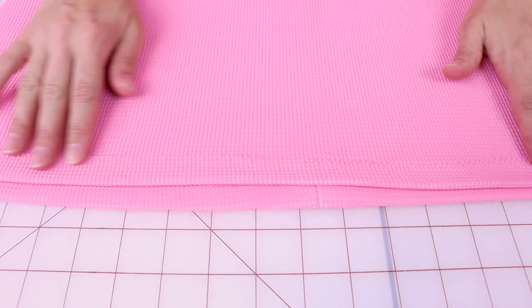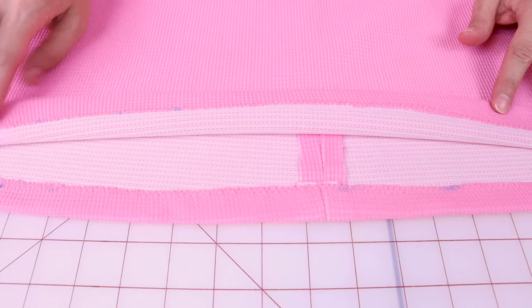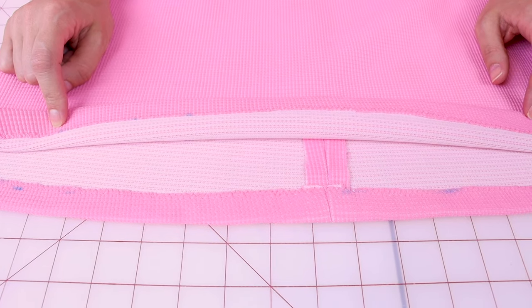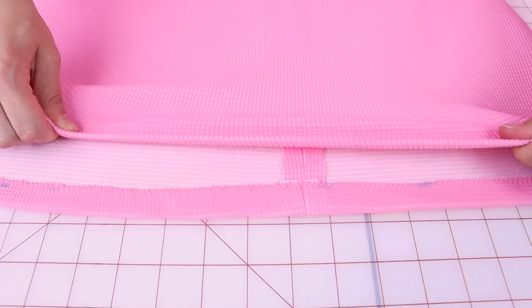A zigzag stitch looks nice on the outside and great on the inside as well. And those little blue marks will come off when we wash the garment. Watch the stretch — no popping at all. Now it's time to try on the dress and check out what it looks like shorter. Tailoring and hemming things can do amazing things for your body with proportion, so make sure you learn how to hem your clothes because it's so easy.